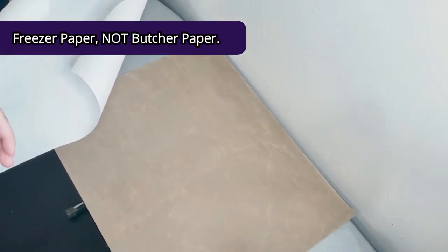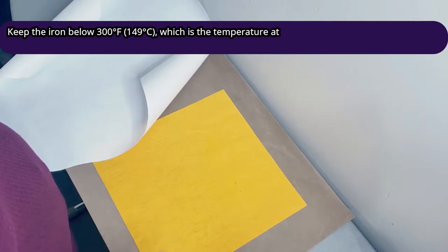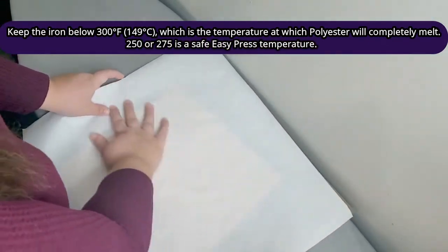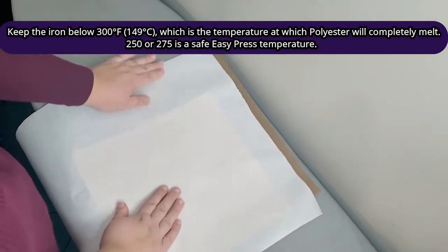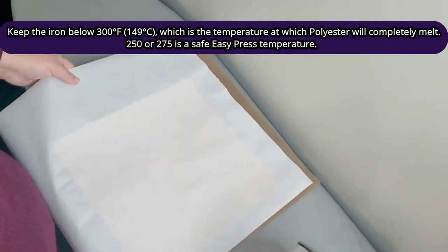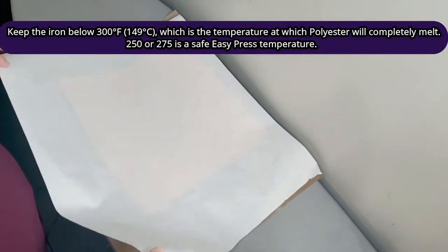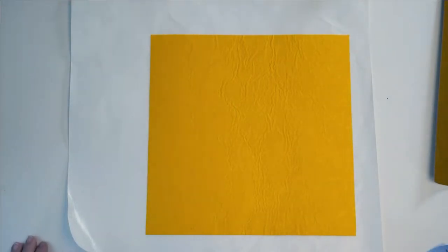Over here on my ironing board, I have a Teflon cloth just to keep the wax from the butcher paper off my ironing board — though you could just lay down a piece of fabric or not worry about it. I have my felt and my butcher paper, and the side that's going to touch the wax is going to be the wrong side. This peels off the fabric so easily and doesn't leave any residue. Doing it this way also means I never have to worry about mirroring my designs. I'm just going to press it one more time to make sure it's all flat — it has a little bit of wrinkling, but the product still turns out great.